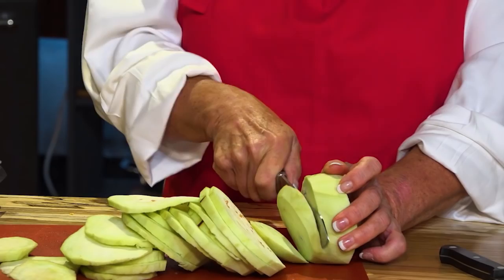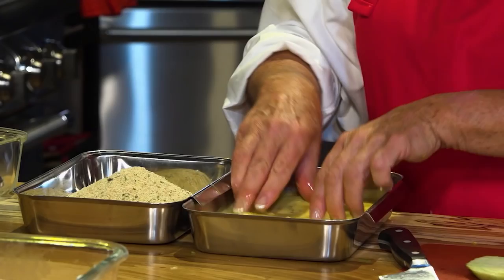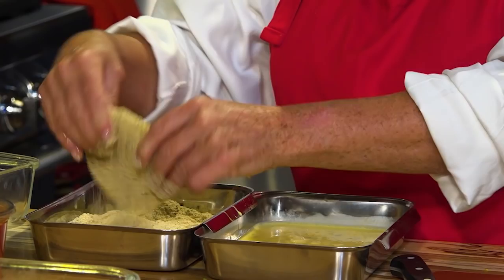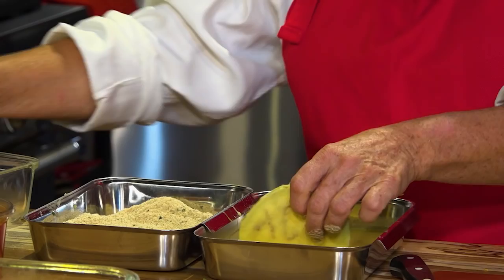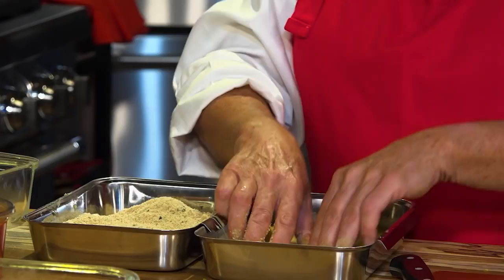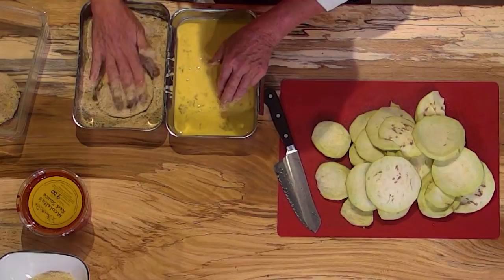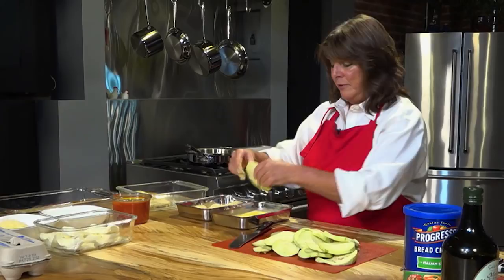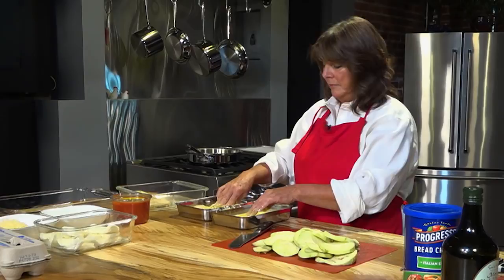We take one medallion. The egg wash is very easy to make — I usually use four eggs and put a little bit of half and half in it just to give it a little richness. I'm really coating the eggplant with the egg wash, then go right over to the Progresso breadcrumbs. These are the breadcrumbs my family always used when making eggplant Parmesan. You coat the medallion in the breadcrumbs — see how nicely coated that is? Your fingers get a little sticky, but that's the fun of working with eggplant and an egg wash.